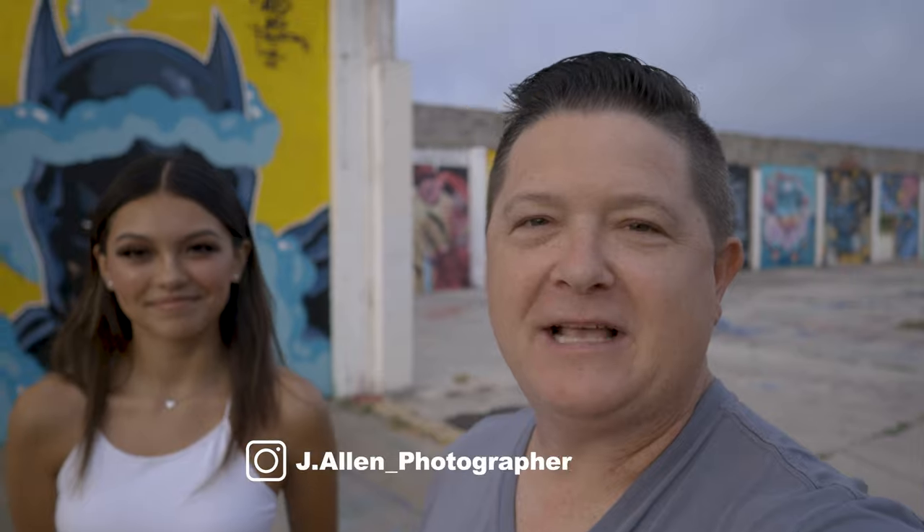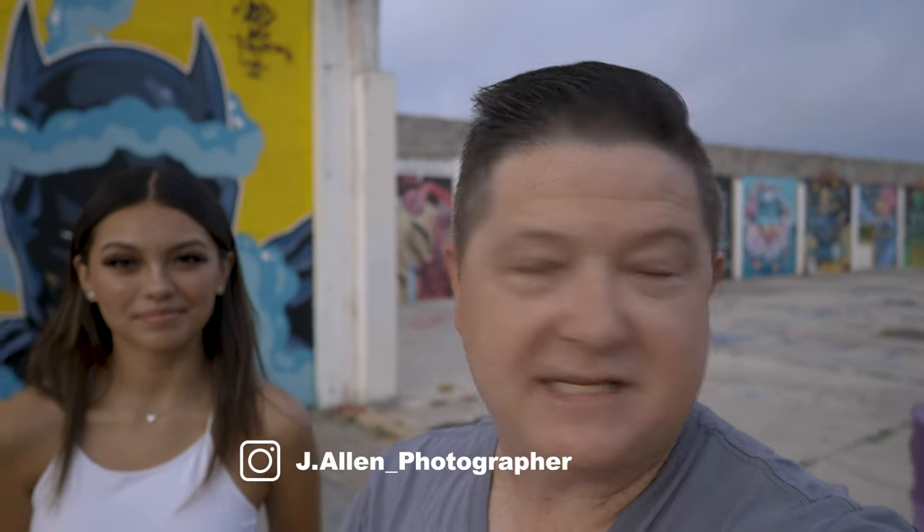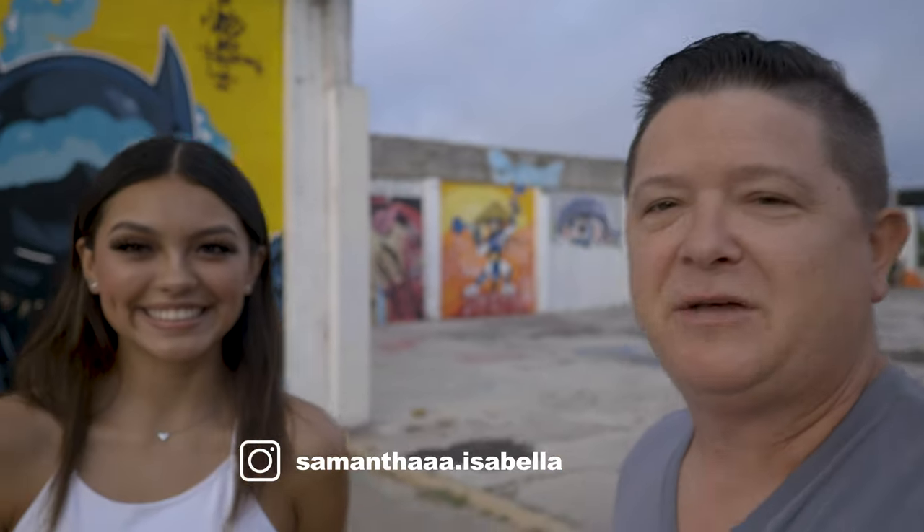Hey, Jason with Jay Allen Photography here in San Antonio, Texas. I am at Essex Modern City — it's downtown San Antonio, pretty close to the Alamo, Alamo Dome, and the Tower. I've got my lovely senior here, Samantha. We are doing her first of four senior seasonal sessions. This is a beautiful graffiti park here in San Antonio — it's kind of a hidden little treasure. I love shooting here. It's just got a cool vibe, so hopefully we can have a lot of fun. Let's get shooting.